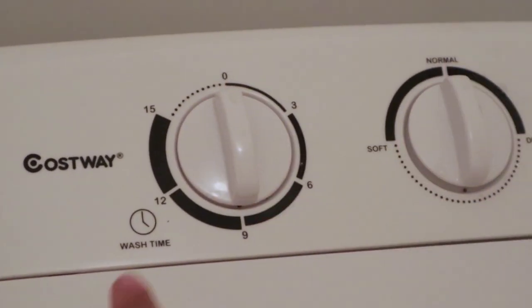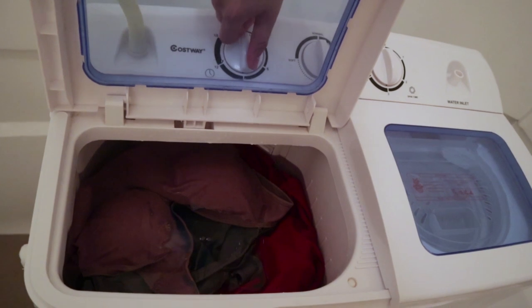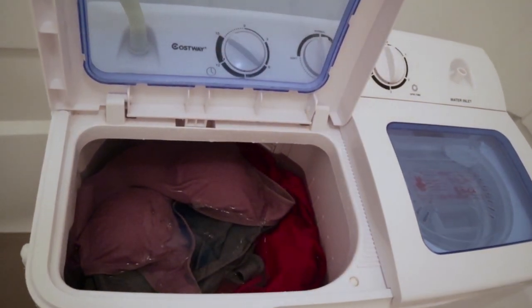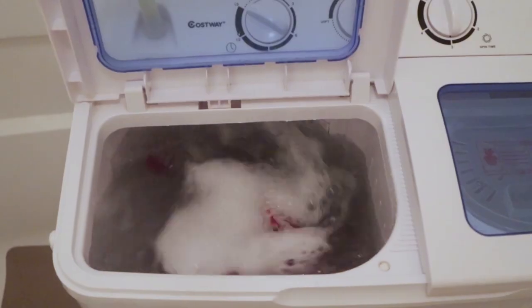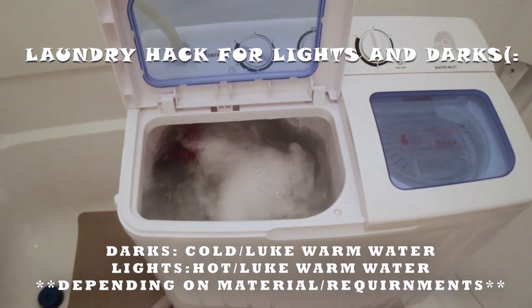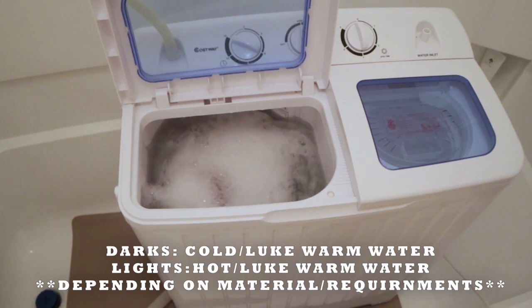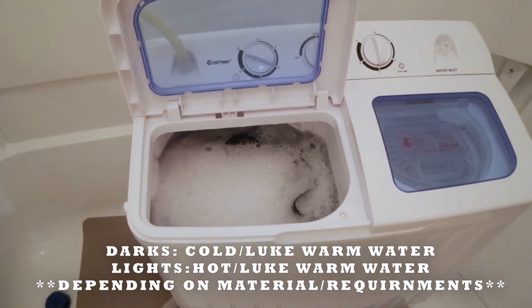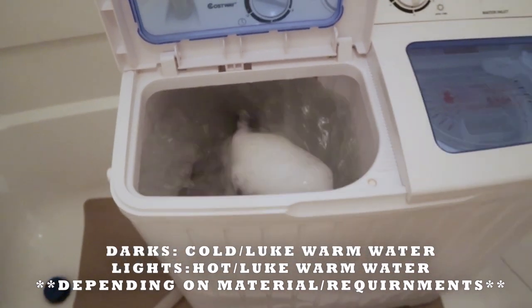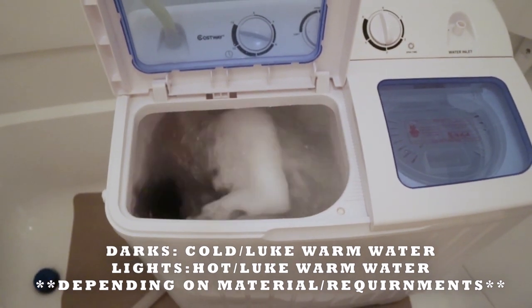We're going to turn the knob and I'll show you it in action. We'll twist this knob for about 15 minutes — that's how long I normally let it wash. A laundry hack: when doing darks, use cold or lukewarm water so it helps not wash the colors out of your clothes. For lights, use hot or really warm water, depending on the material. It varies.